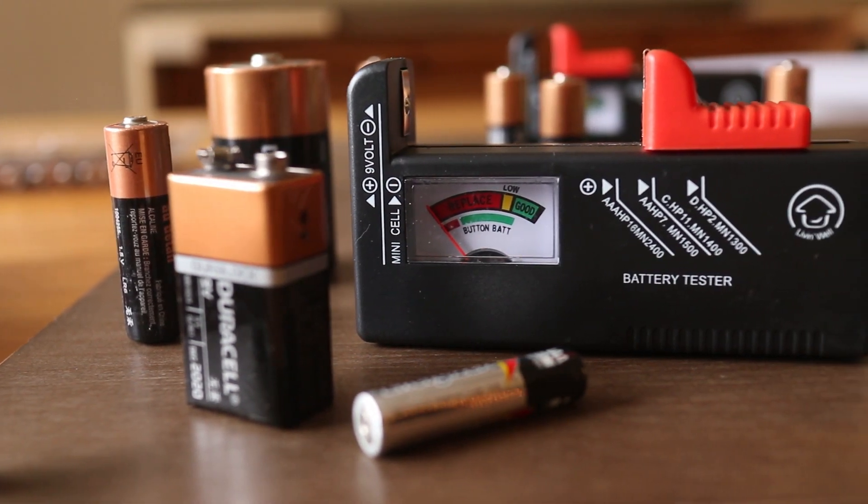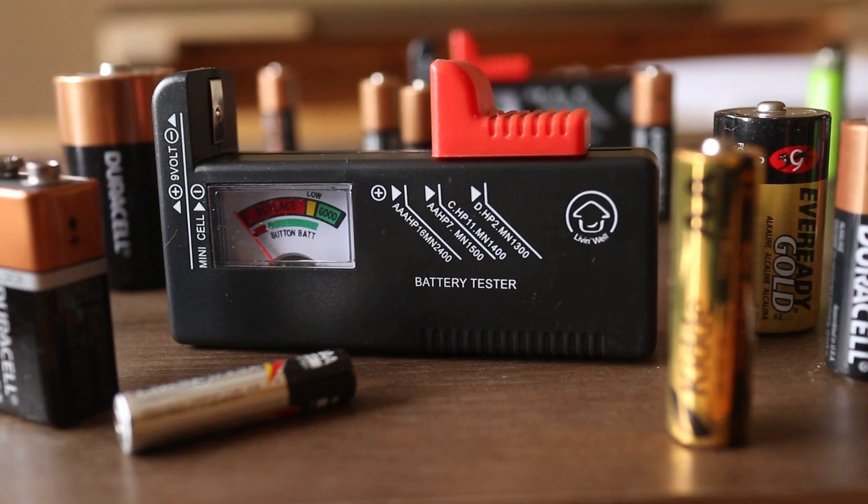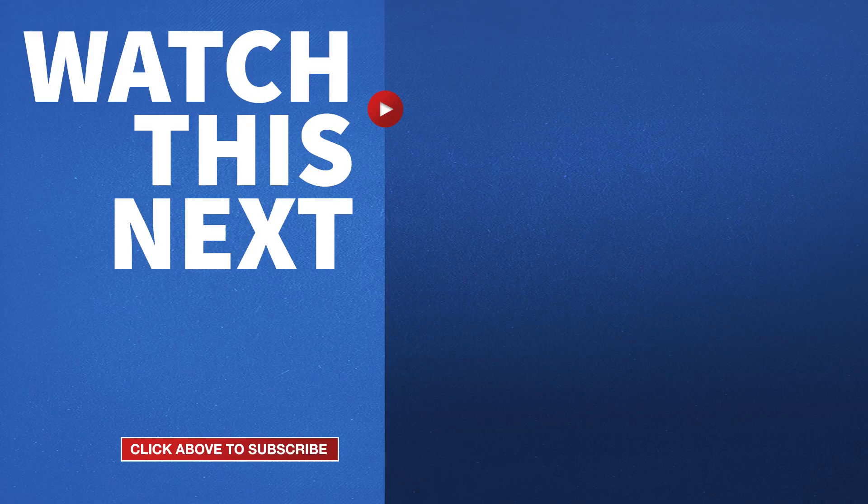At under $8 for a 2-pack, you'll easily be able to determine which batteries to keep and which ones to recycle. If this video was helpful please give me a thumbs up and hit the subscribe button to stay up to date on all my DIY videos.